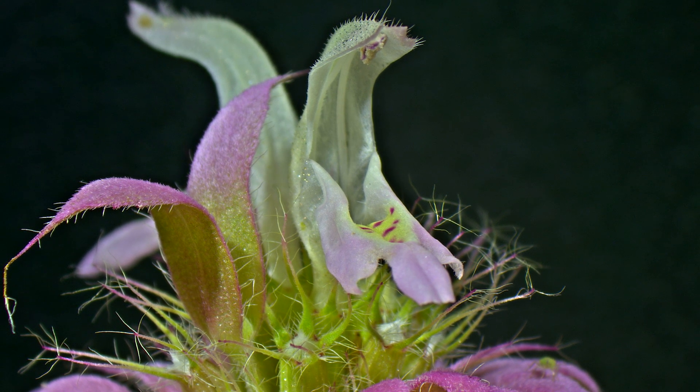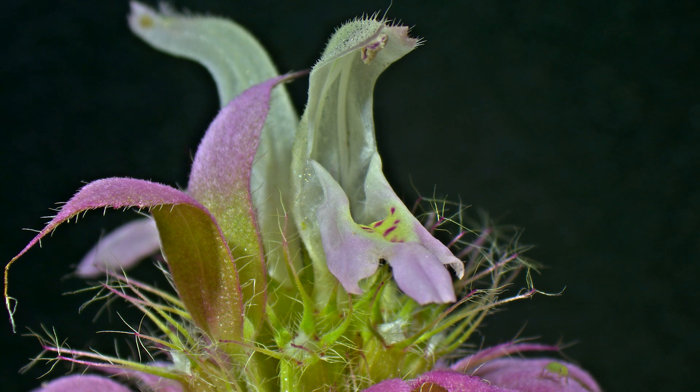We can also visualize some of the early stages of how bee balm produces a dense habitat for microfauna through the use of its clusters of flowers, bracts, and spine-nose bristles — habitat that can attract both good and bad organisms.